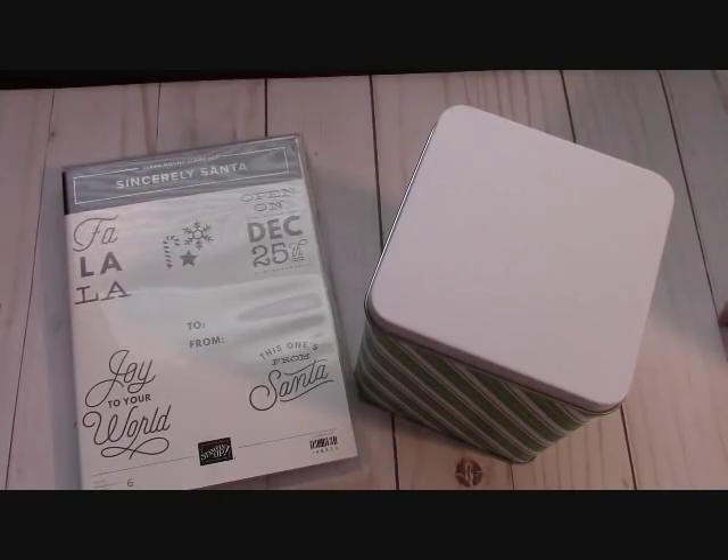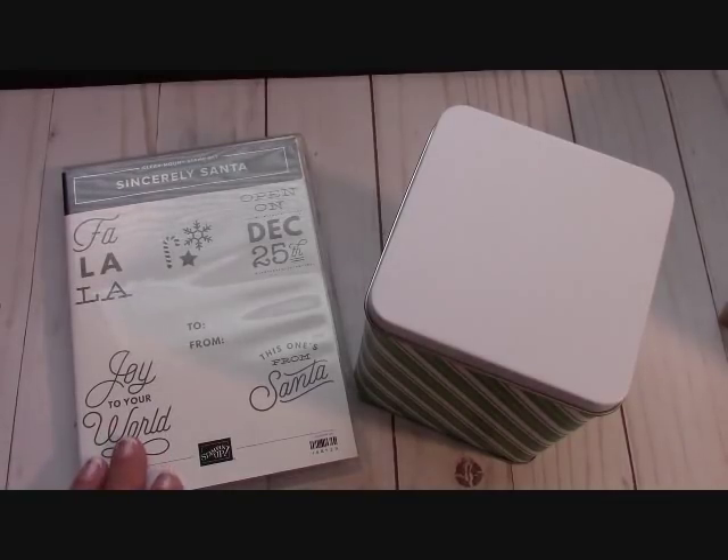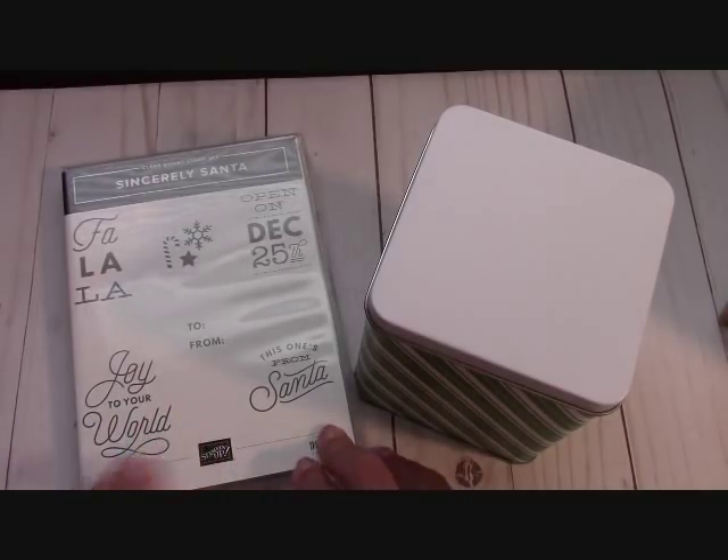Hello everyone, Joanne with stampinginthevalley.com and welcome to my craft room. We're going to put together this Sincerely Santa set in just a few minutes, but first we've got to go over some specials that are going on with Stampin' Up.